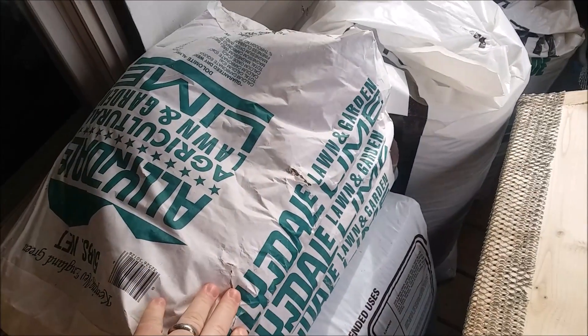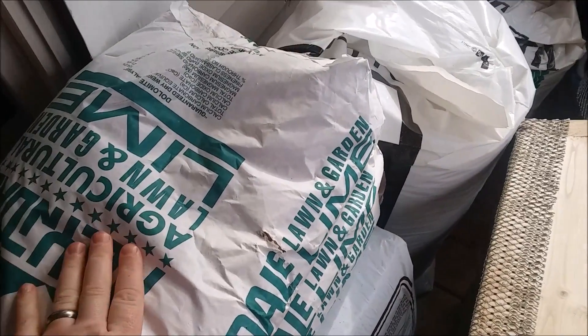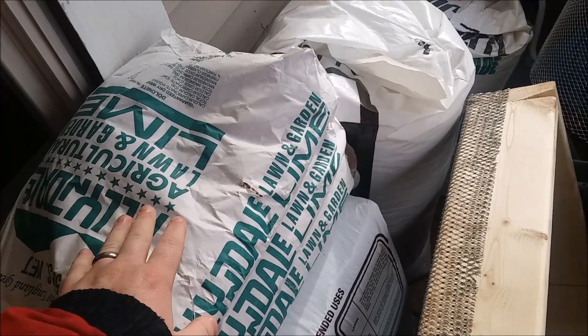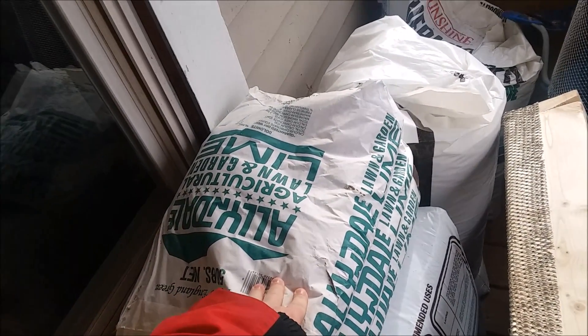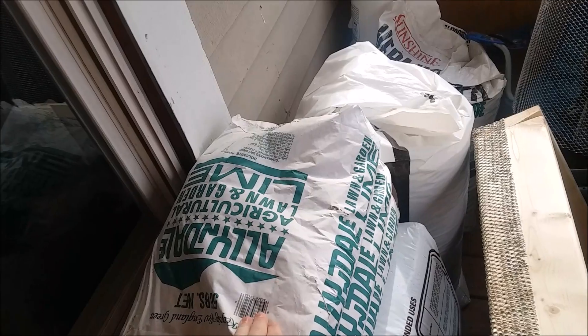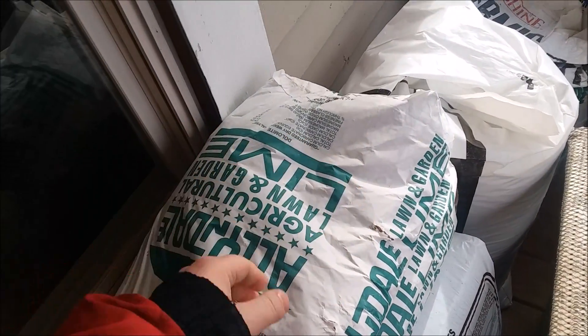Then we have Long Garden lime — pulverized lime, lime powder. The reason for this is to neutralize the acidity of the peat moss so that way it doesn't burn or kill off any of the seedlings as they grow.